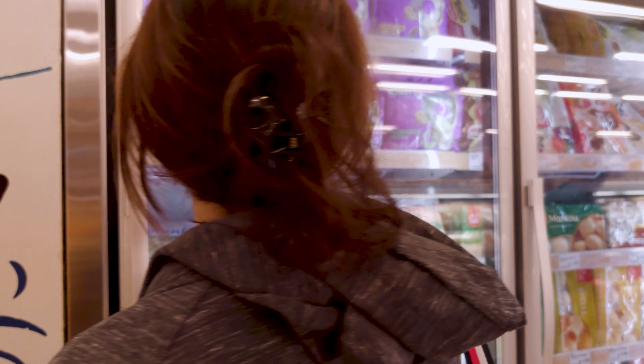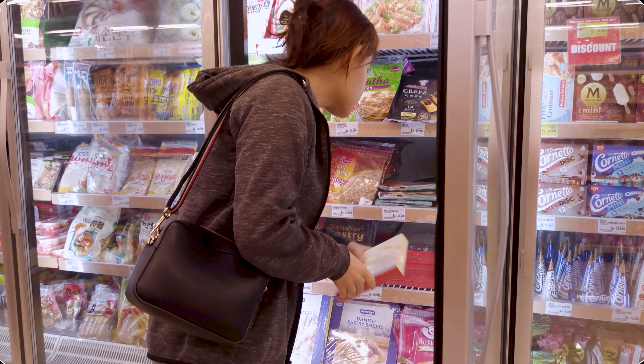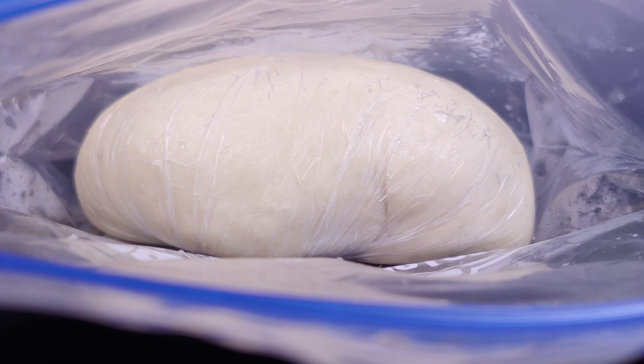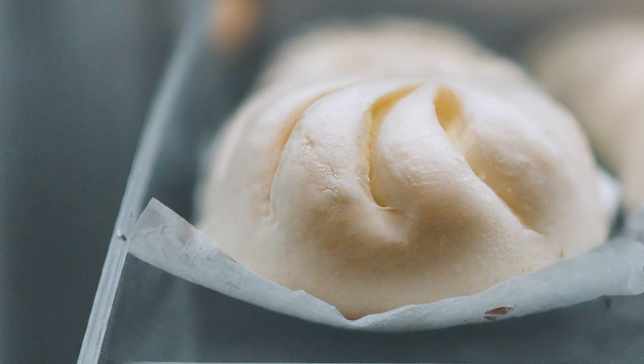Freezing foods so that they don't go bad is an age-old practice, and these days we have a pretty convenient freezer where you can put food in to keep. But what happens when you put something like bread dough inside with the hopes of taking it out at some point to bake it? What happens to the yeast or the dough? And what ingredients can we add to make the frozen dough better?